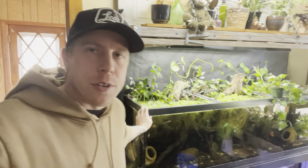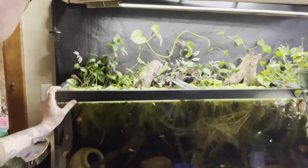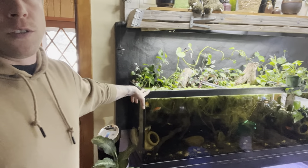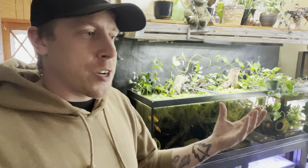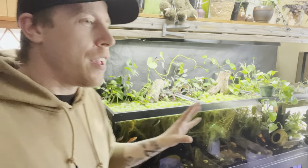Lots of coverage is important. This tank has tons of coverage — there's lots of floating plants and lots of stones. Also, they're nocturnal, so don't rely on them being out during the day and seeing them a lot. You're going to learn to enjoy seeing the Electric Blue Crayfish because when you set up the right environment for them, they're going to hide because they prefer to hide.